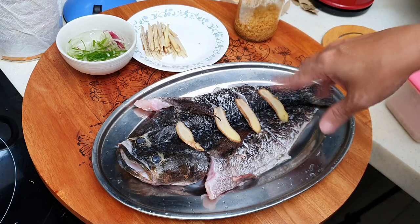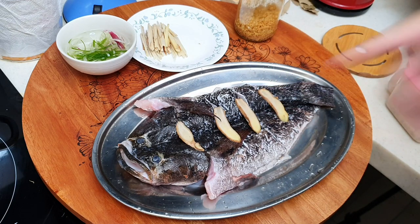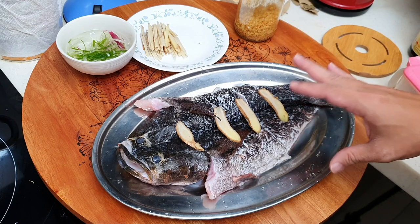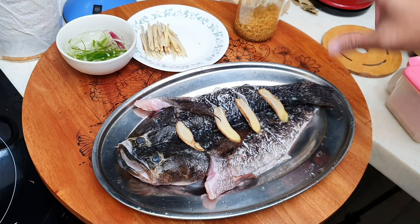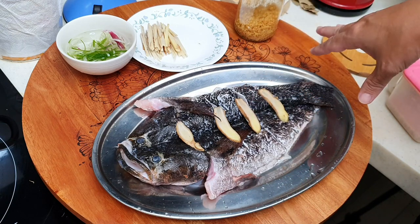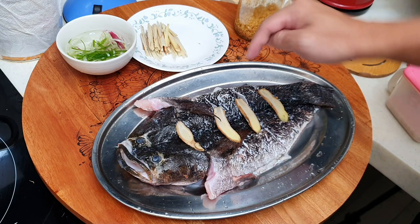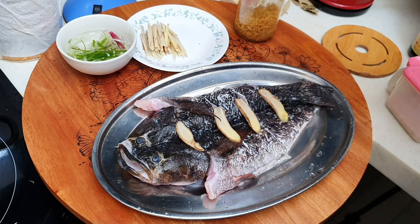Very fresh fish — about 800 grams. One kilogram is about 85 ringgit or something like that. If you eat this fish outside, usually it's 200 ringgit per kg at the restaurant. So cooking at home is beautiful. I bought this fish for probably about 70 ringgit.